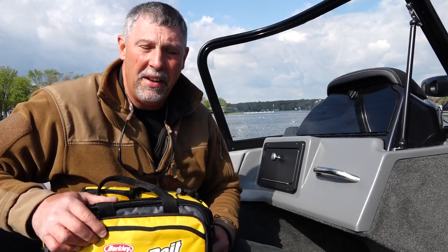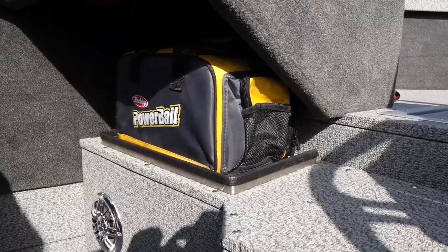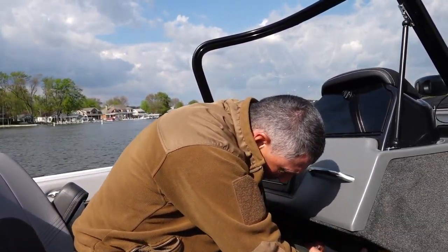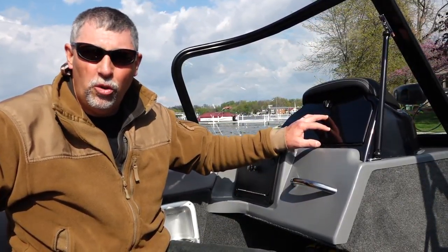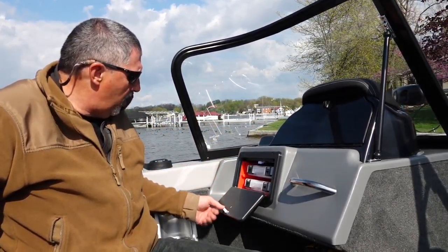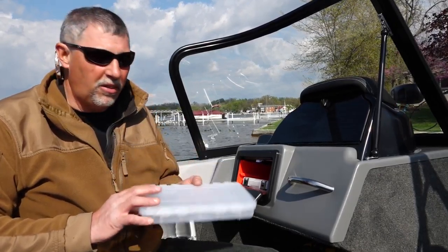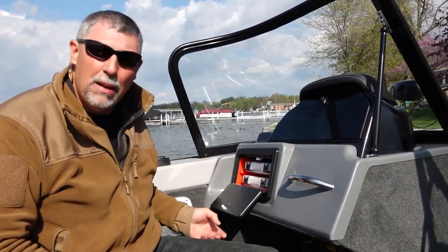The storage in this boat goes on and on. These little tackle bags are very common for guys to store their gear in. What they've done in the 210 Fishmaster is built little trays ideally suited for holding these in place — both on the passenger side and the driver's side, underneath the counter. We're still at the console, and there's still more storage. The glove box is huge, collecting all those odds and ends. Drop this door down, and these utility boxes come out — there are two of them, a perfect place to store terminal tackle, swivels, hooks, that type of stuff. There is so much storage in this boat; it's absolutely amazing.